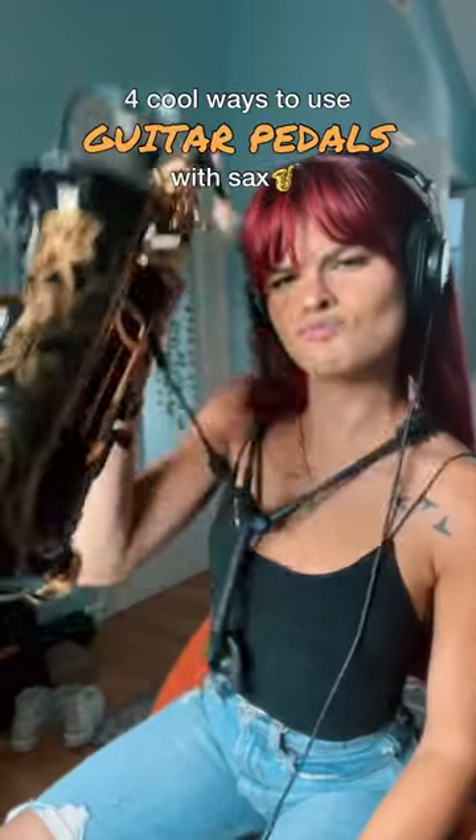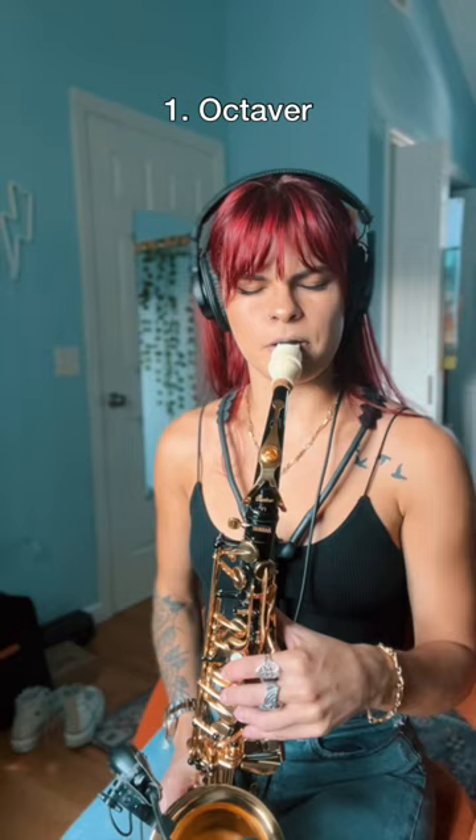Four cool ways to use guitar pedals with sax. The first one is octaver — this adds a low octave to whatever you're playing.